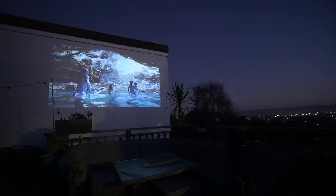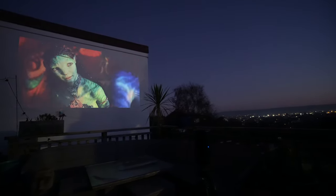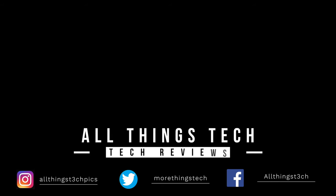So those are my thoughts on this Nebula projector. Let me know your thoughts in the comments — I hope this video has been helpful, and I look forward to seeing you in the next one.